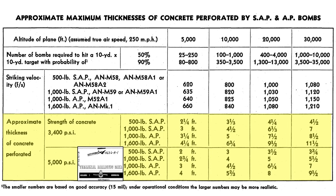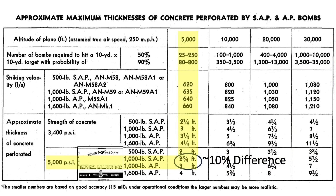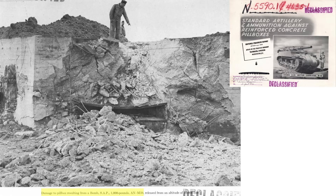A couple observations from the table: a 30 by 30 foot target would be a small pillbox, and the number of bombs to ensure a target strike is strongly dependent on altitude. An armor-piercing bomb has 27% more perforation power than a semi-armor piercing bomb at high altitude release; at low altitude release the difference is around 10%. This image shows pillbox damage from a 1,000 pound class semi-armor piercing bomb released from 10,000 feet.